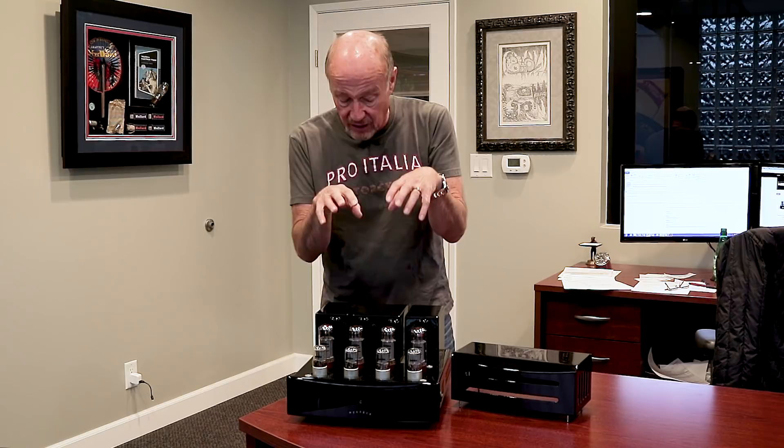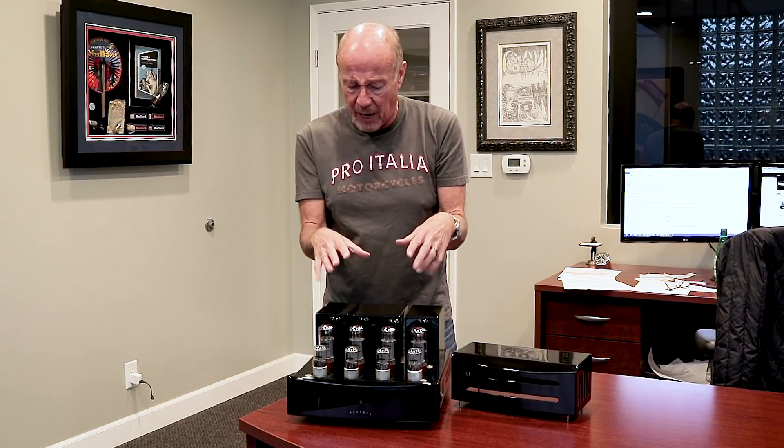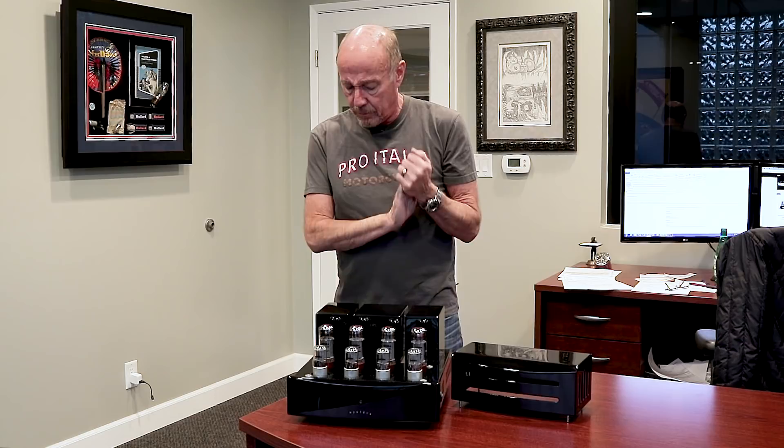And it's got an unbelievable finish. I don't have anything in the store that's finished like this. It is a combination of epoxy and paint. It is as thick as a dime, and it looks like somebody poured color onto it. It is an absolutely beautiful amp.